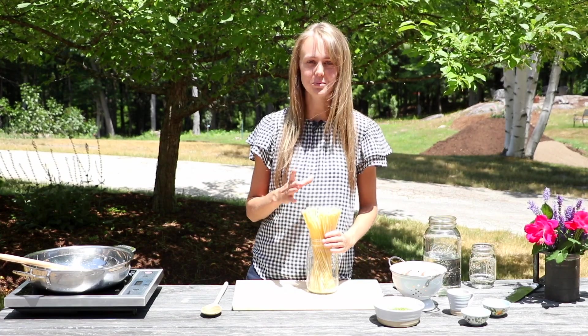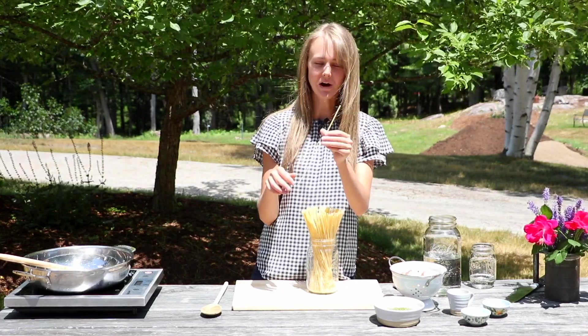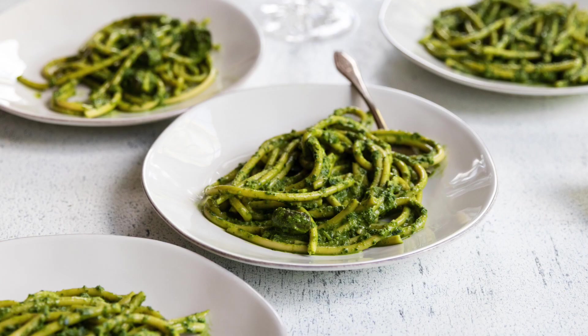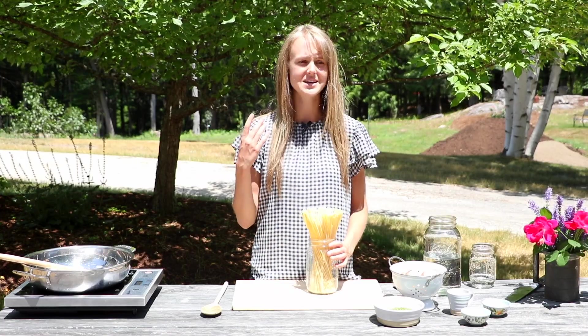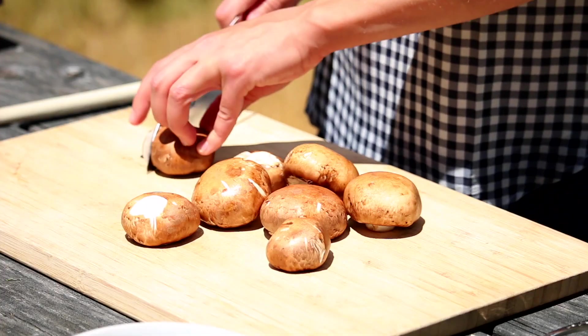We're going to start with our pasta. Today I'm using bucatini, which is a thicker pasta, but the neat thing is it has a tiny little hole in the center of it — it is delicious. You could use any kind of pasta, like a whole grain pasta to get more whole grain into your diet. Just adjust the cooking time to make sure your pasta cooks.